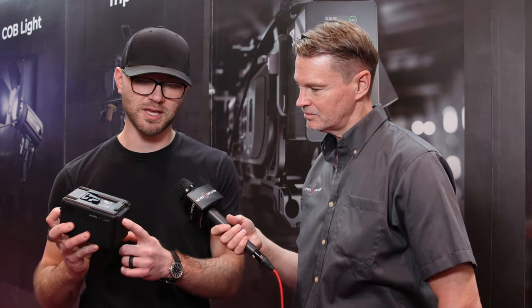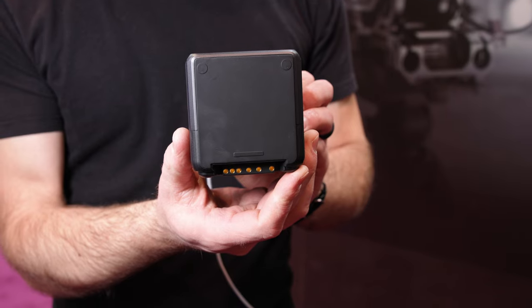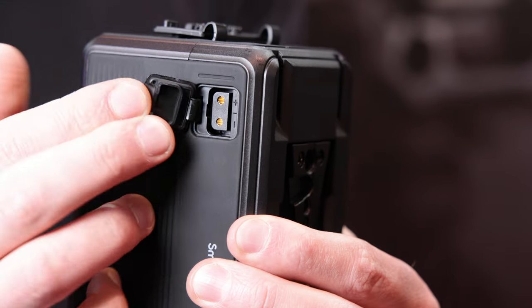On the BP output, we have 19 amps out — so a lot of juice. If you want to slap this on a big cinema camera with a ton of accessories, you can totally do that. And there are also D-taps on either side.